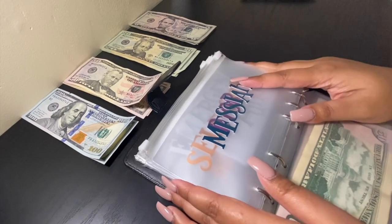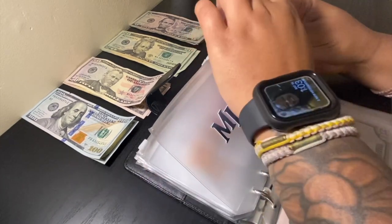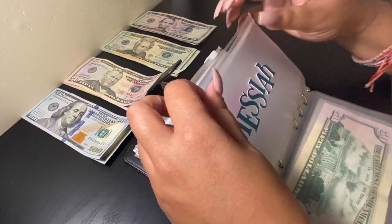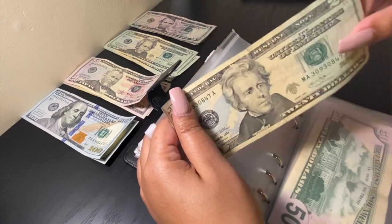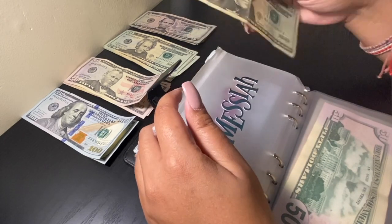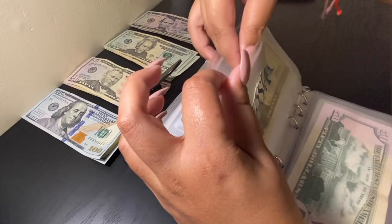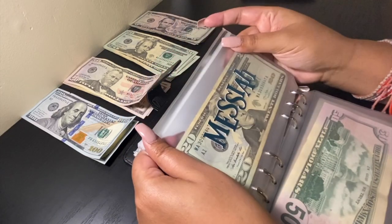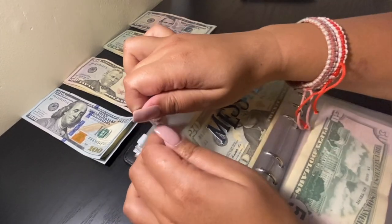Next envelope will be Messiah — Messiah is my son. Messiah will be getting $20. It might not seem like much, but I also have a savings account for him through my bank with a monthly money transfer into his account. We'll go ahead and have an envelope for him as well for extra funds.